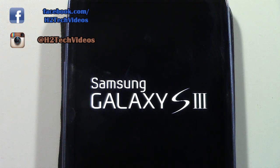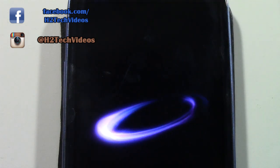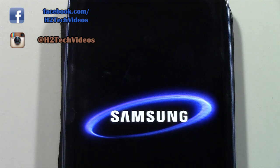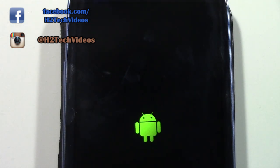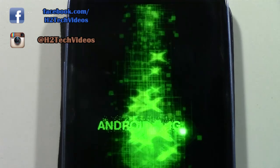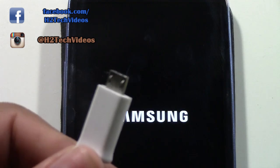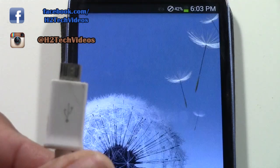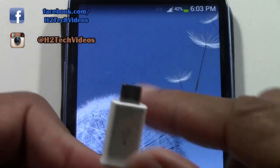This is a T-Mobile one, but it doesn't matter — the S3 is on multiple carriers. So if you're on Verizon, Sprint, Metro PCS, whoever, it doesn't matter. All things we're going to show you are universal over all of the S3s. While it's turning on, I just want to go over charging it really quickly. You will get a charger — this is called a micro USB charger.